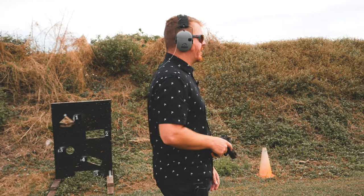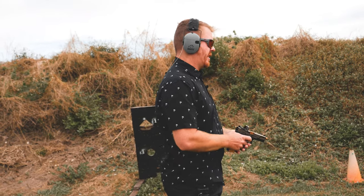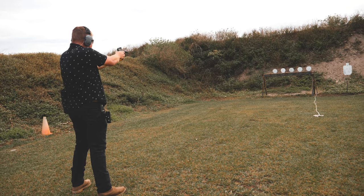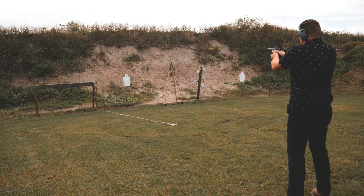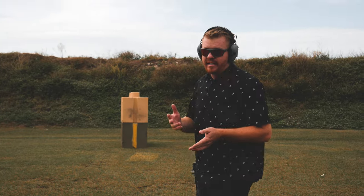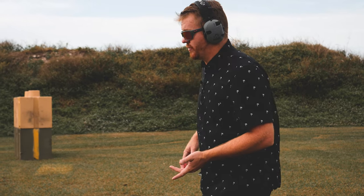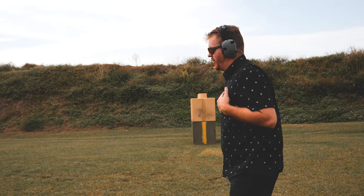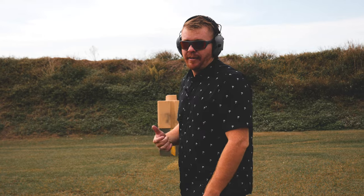We've got six round targets over there. We're going to see if we can consistently knock all six of them over. Obviously we're super close, so nothing to brag about here. We're trying to hit the center of the target — still working on my trigger pull, always going from the holster to firing just to build up that muscle memory. This is my second time shooting from the holster and first time shooting with the RMR on this gun. Feeling pretty good so far — I definitely feel like I'm lethal at this point.